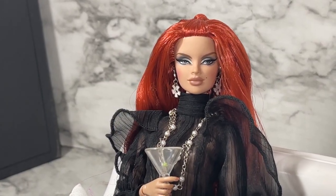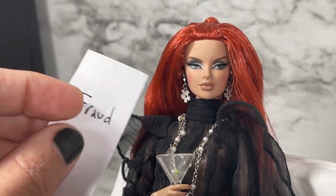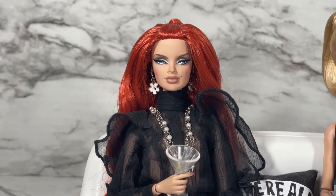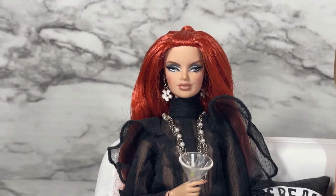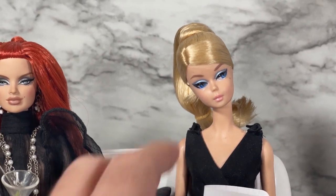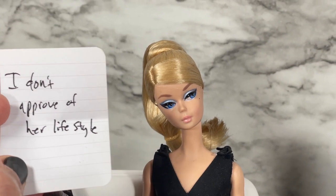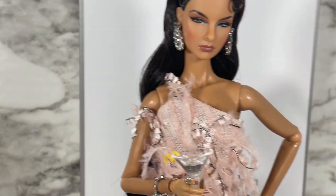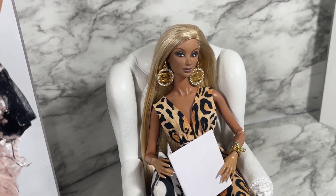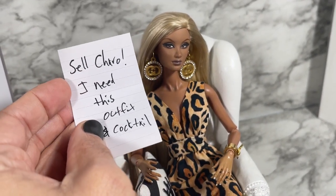Veronique, I'll start with you — I'd like to get your thoughts on Up with a Twist Agnes von Weiss. And you say 'fraud'? Maybe we should have let you have a sip of that martini before you answered, Vero. Barbie, I see you have a note and you say 'I don't approve of her lifestyle.'